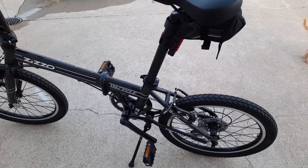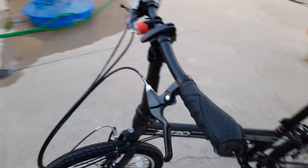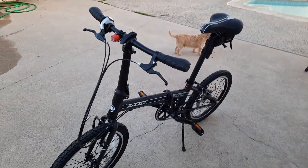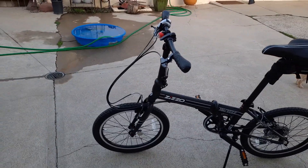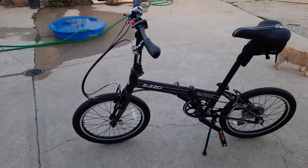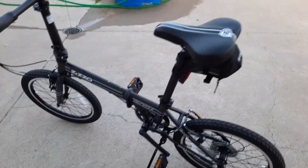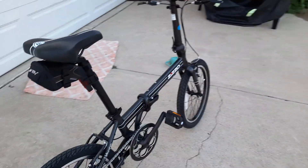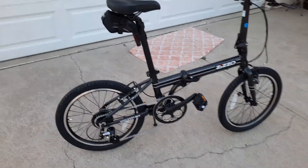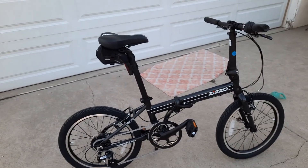Why did I get it? I was watching all these videos of guys rolling around on their Bromptons having so much fun on these little tiny bikes, and honestly I miss my old BMX days where we were doing all kinds of crazy stuff on our 20-inch bikes. So this just fit the bill — super light.